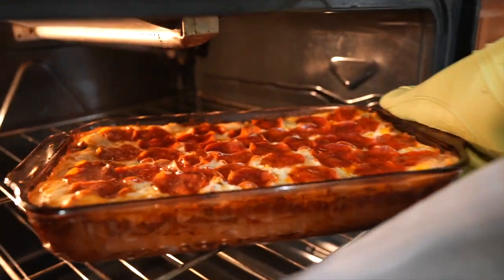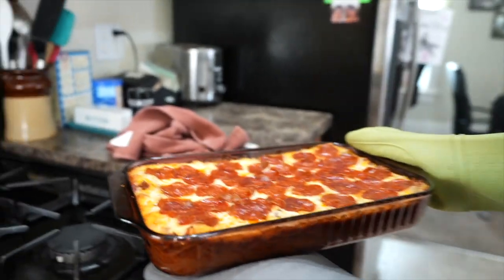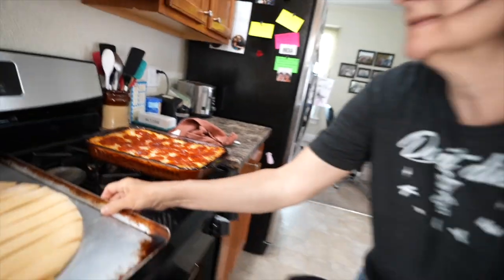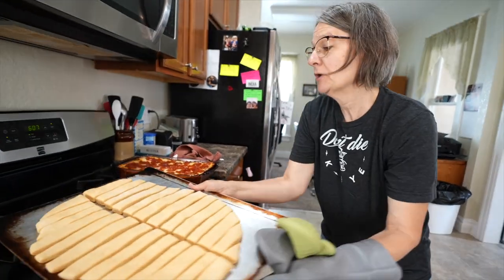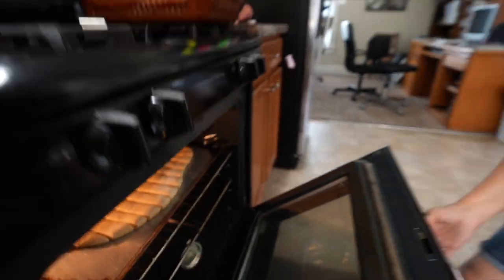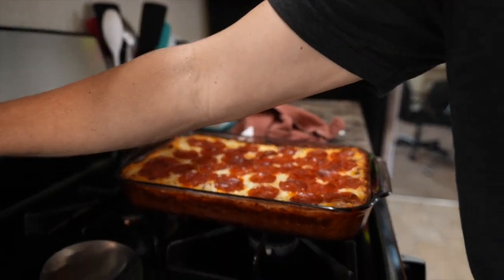I think the casserole is done. We had trouble knowing exactly when we started it, but it's bubbling around the edges and dark around the edges, so I think it's good. Let that cool for a little bit while the breadsticks bake. We'll do 11 minutes and see how it goes.